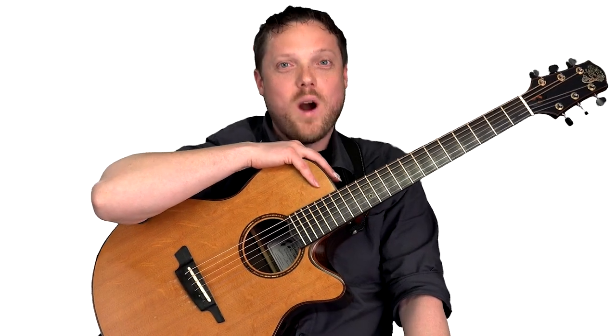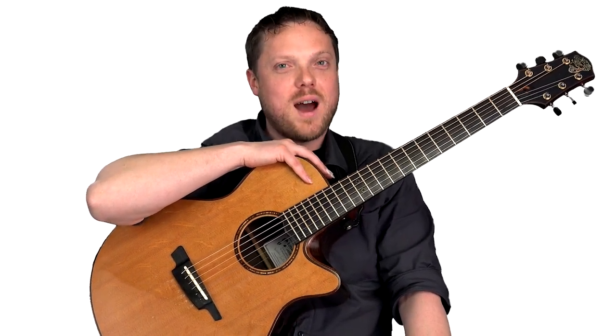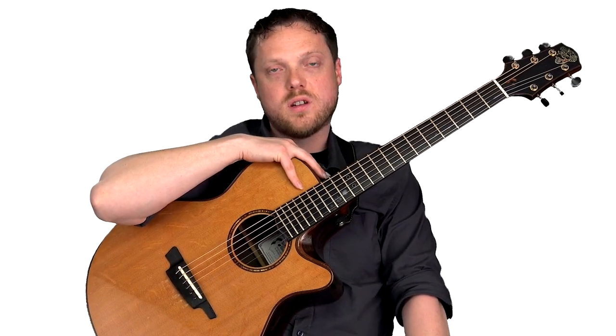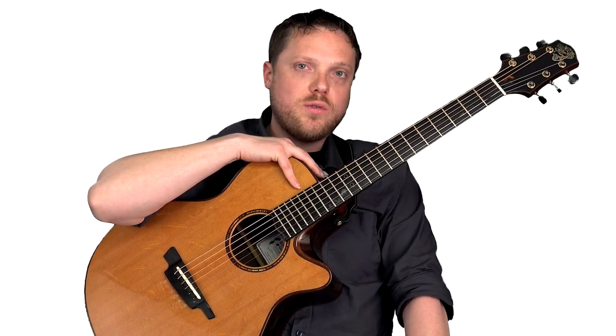Hi, I'm Trevor Gordon Hall. Welcome to 30 Fingerstyle Harmonics Licks That You Must Know. I've always loved the sound of harmonics — from the very first time I heard a harmonic, I thought, what is that? This collection is a result of all the many years of experimenting and exploring what you can do to add harmonics into your fingerstyle playing. As we play our way through the course, I'm going to give you some useful tips and approaches that will help you in playing fingerstyle harmonics.